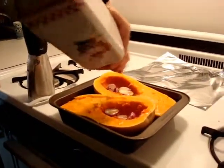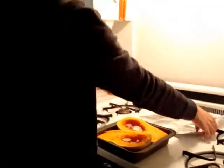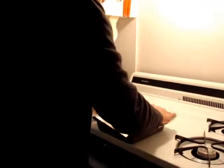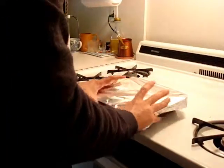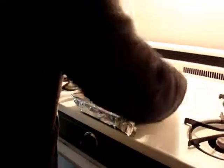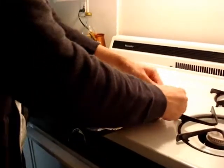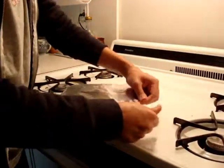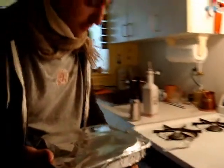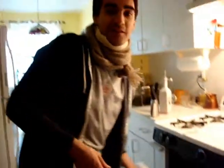This is going to help it cook faster. Then just cover everything with foil. Try to close it so the air doesn't escape, just like that. I'll see you in 30 minutes.